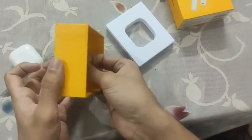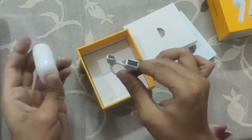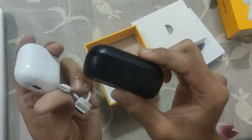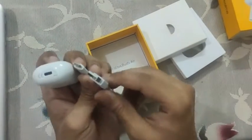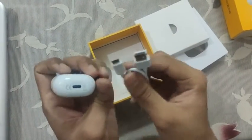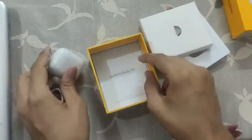So there is a USB Type-C charging cable which I really like about this, unlike the JBL one which has a micro USB cable. This is a thing I really like because you don't want to carry two or three cables at once. We generally have USB Type-C cables with our new phones, so that's great.